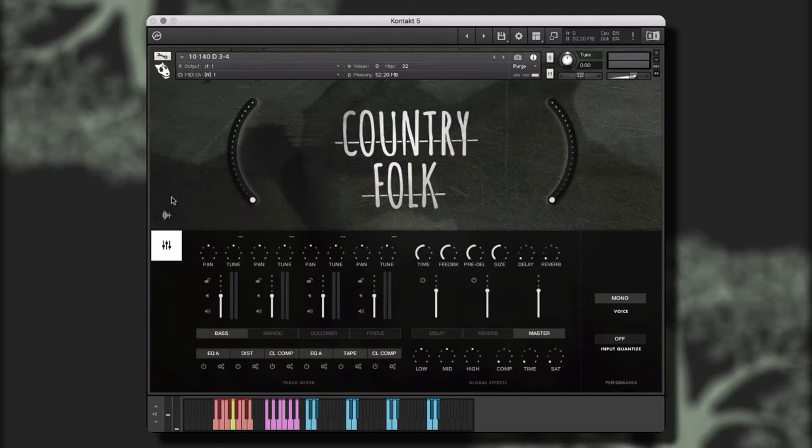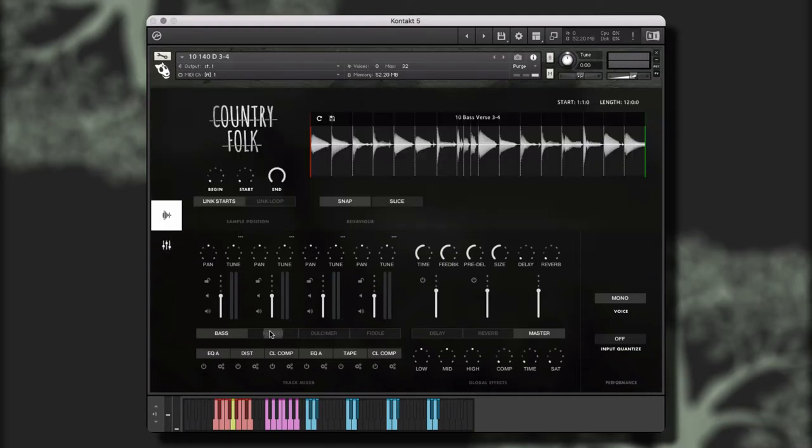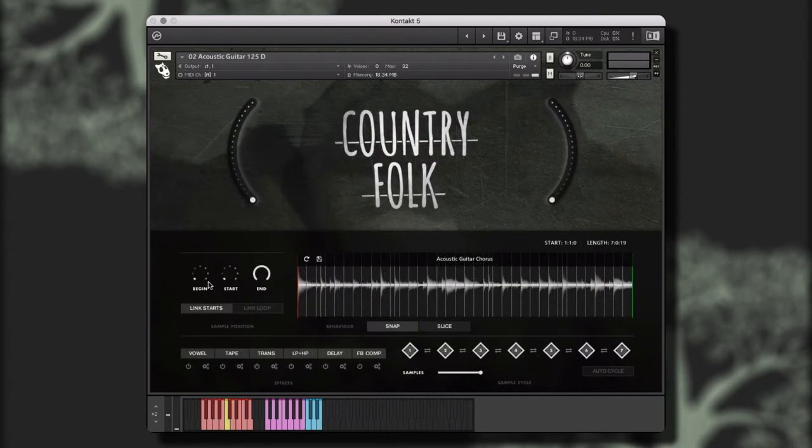Welcome to Country Folk by We Sound Human. Country Folk is a collection of contemporary folk, bluegrass, and Americana root styles, and is packed full of fiddles, banjos, mandolins, acoustic and electric guitars, cellos, vocals, upright bass, and so many more.